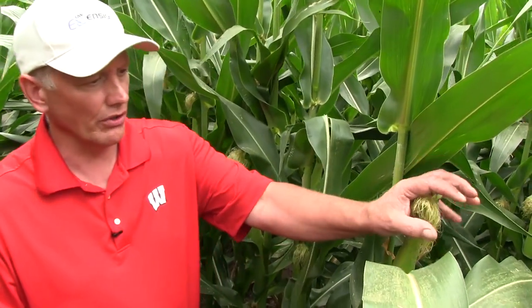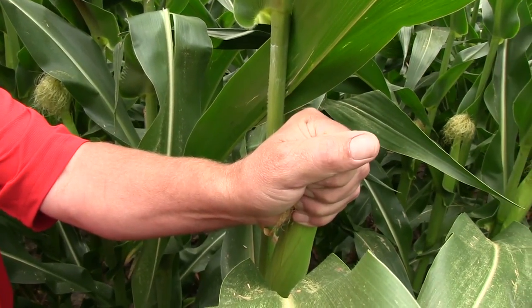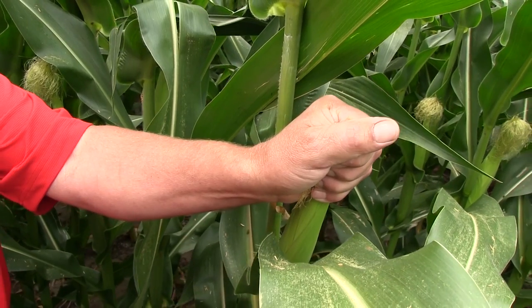When you approach a plant to start scouting, reach out and cover the silks with your hand. That traps all the beetles that might be feeding on the silks.